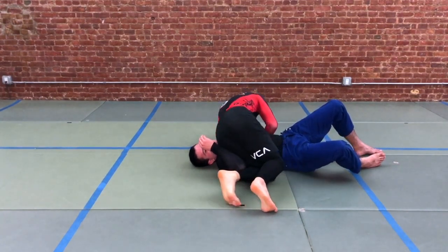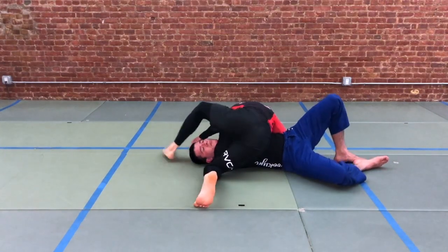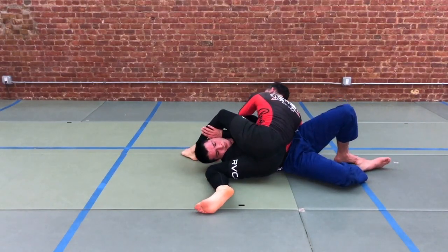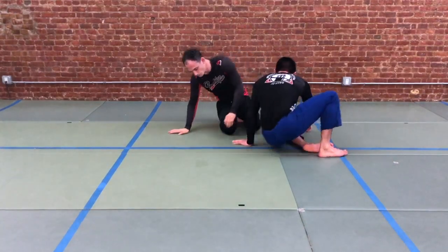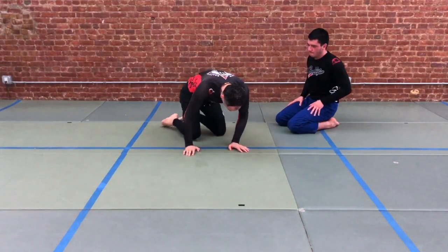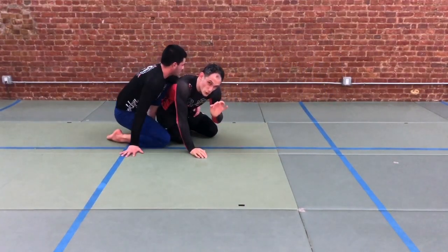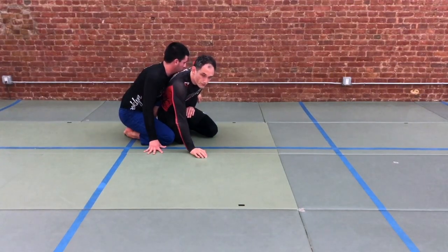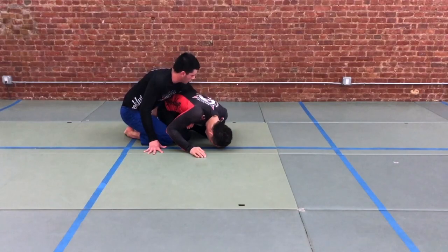Now we have the ability to switch our base. The knees turn to the floor, then turn toward our partner's head. We can step up over the head, bring our partner's shoulder up off the mat, and we have a good strong finish for Kimura. If your partner has a shallow grip and the elbow is not available to you, then you won't be able to hit Kimura — there are other good things you can do, but Kimura is not an option.